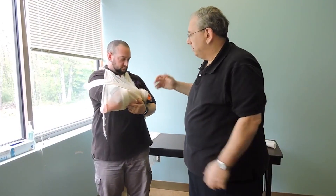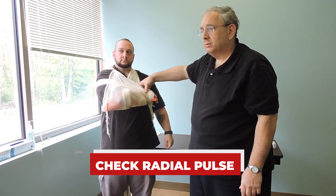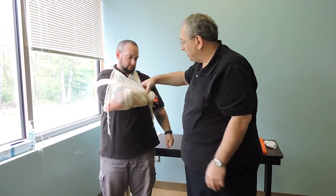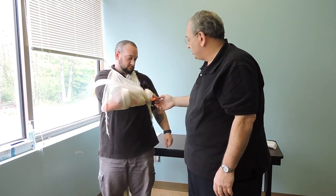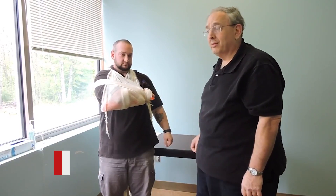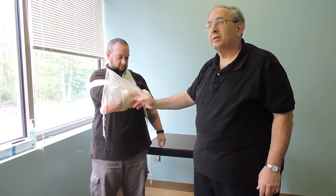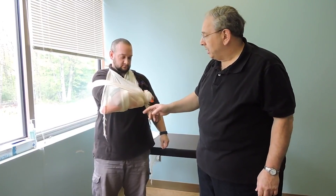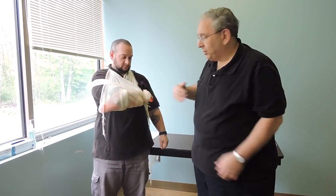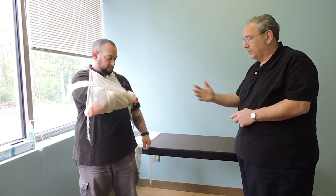My arm is secure. I'm going to check for a radial pulse to make sure I didn't tighten this so much that I occluded the pulse. I'm going to check for CSMs — can you feel me touching? I do. I'm going to check for capillary refill. The object is not to impede circulation — that broken bone should be stabilized above and below, and that swath, while holding the arm in, should not be touching that mid-shaft fracture site.